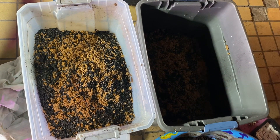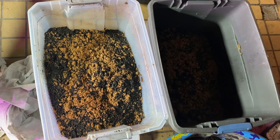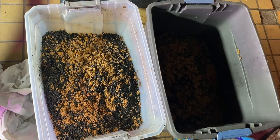Greetings, Earthman from earthmansoil.com. Thank you for watching this video and God bless you. I hope you're doing really well today. This is the second part of charging and inoculating your biochar.